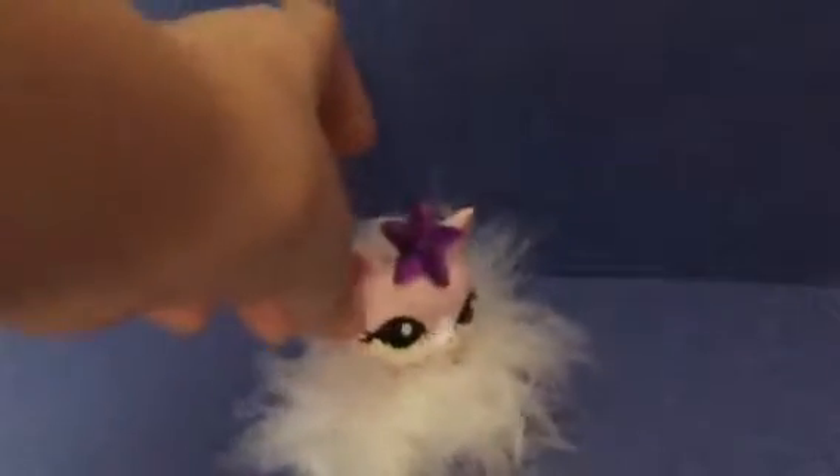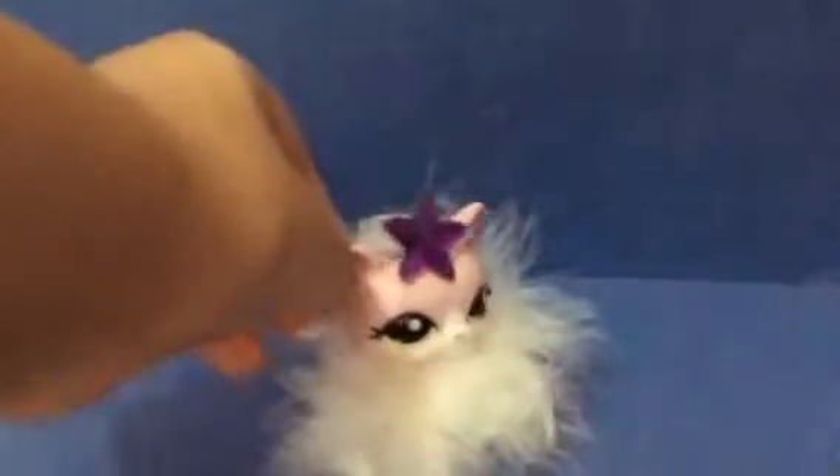Hey guys, it's SK — and don't worry about what I'm wearing — but today is Christmas countdown number one!